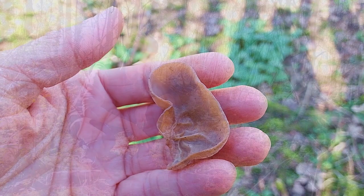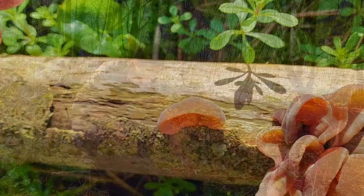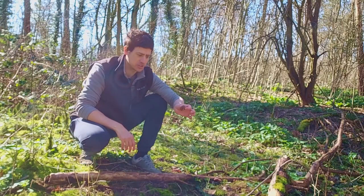Specifically it grows on elder — not all the time, it does grow on other dead and decaying woods, but if you can identify elder it makes the job much easier. Jelly ears tend to face downwards, with the cup facing downwards. As long as you've got a downward-facing cup, it's slightly brownish in color, and it's grown on elder, then you've definitely got jelly ears.